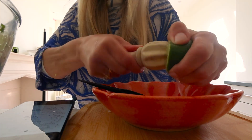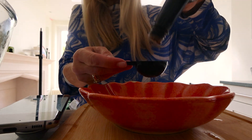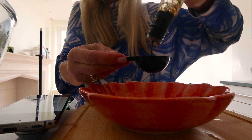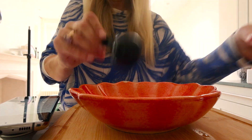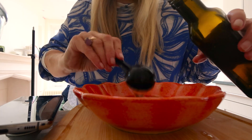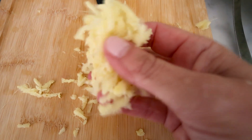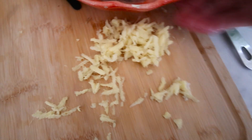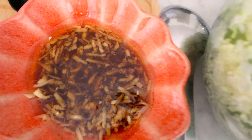About two tablespoons of fresh lime juice, about two tablespoons of tamari or soy sauce, about one tablespoon of maple syrup — this is all to taste, but you can start with this and see what you like. About two and a half tablespoons of toasted sesame oil — my absolute favorite, I love it so much. And then grated ginger, maybe a tablespoon and a half. I like my ginger pieces quite big, but you can make them much smaller if you want. Then just combine it all.